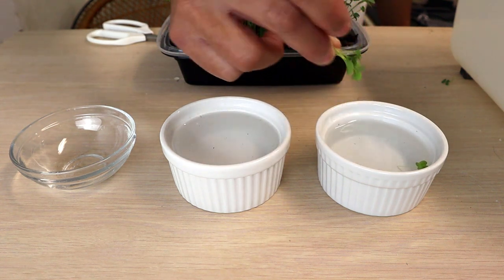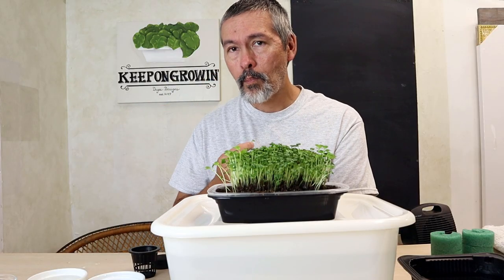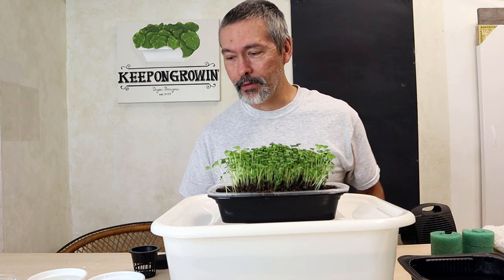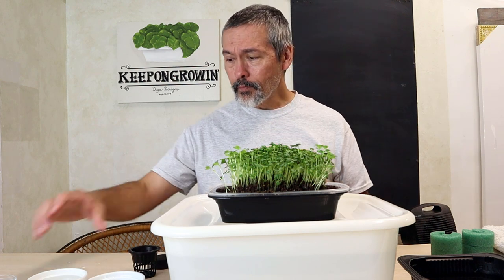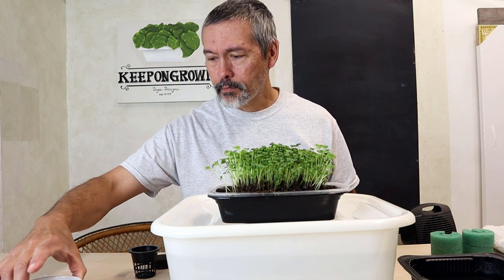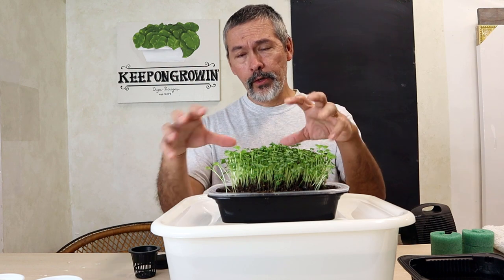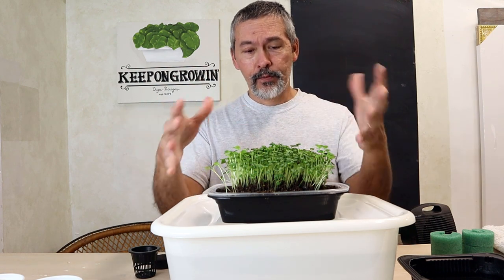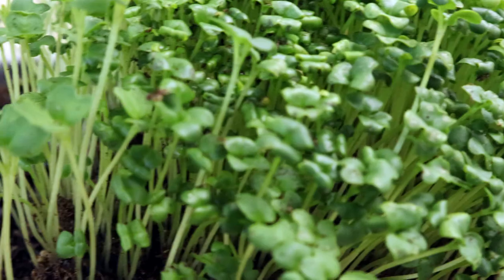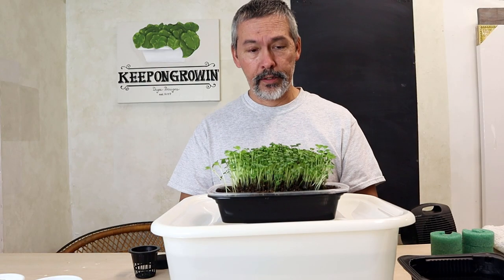Once rinsed, you get the vinegar back off so you don't have that tart flavor. Give them a try — I've had these before. These are wasabi-flavored ones. Really spicy, but they're good! Microgreens can be eaten just like this. Use them sprinkled on top of your foods — they're decorative, packed with flavor, and healthy for you. Now let's plant some of these into your container so you can grow them into bigger plants.